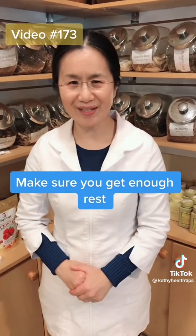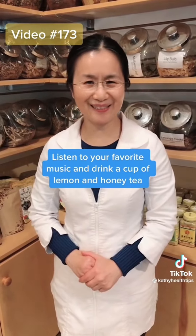Hi, this is Cathy. Do you have chronic fatigue or low energy? Here I'll show you two movements that could increase your energy level.